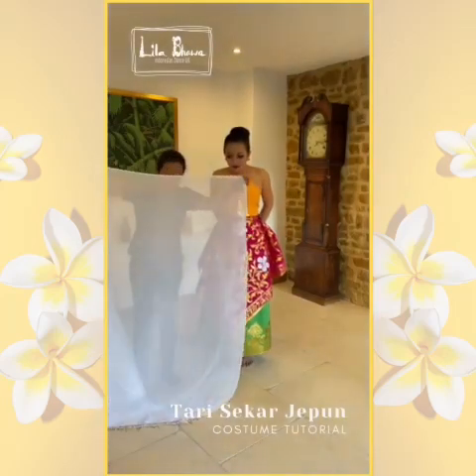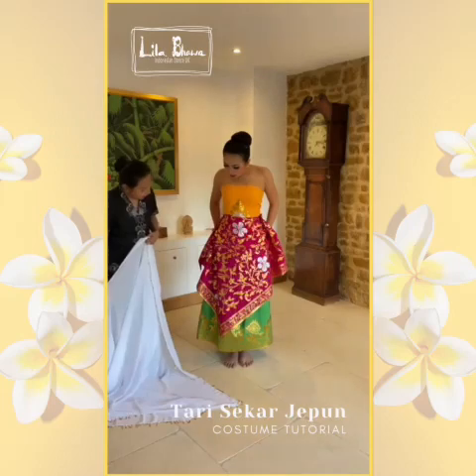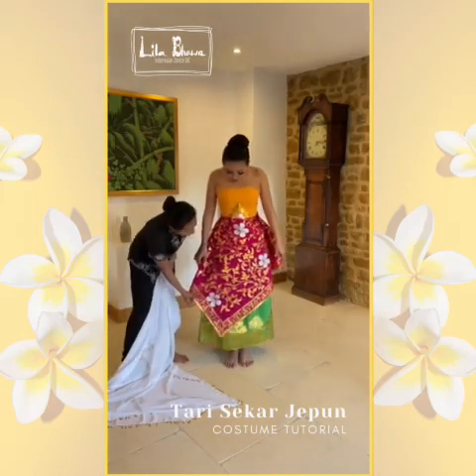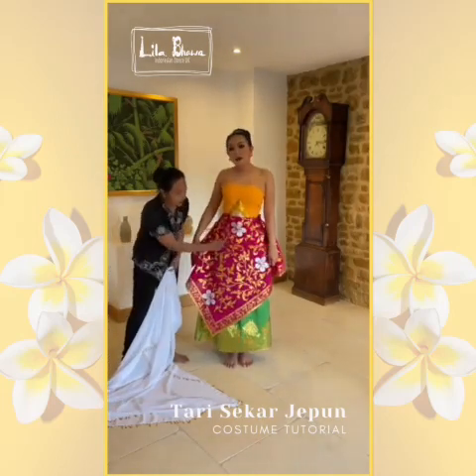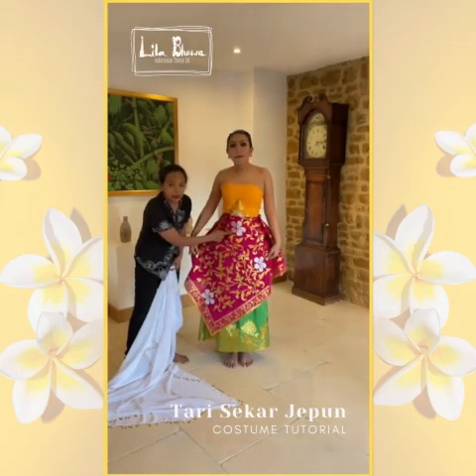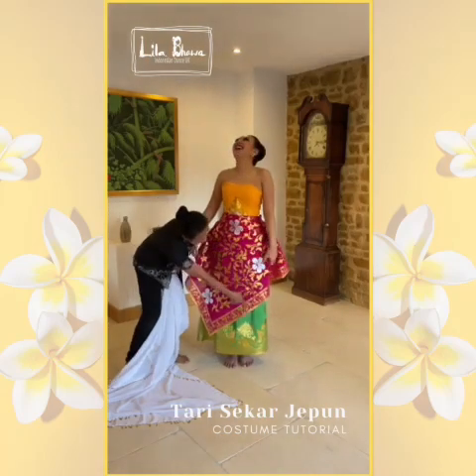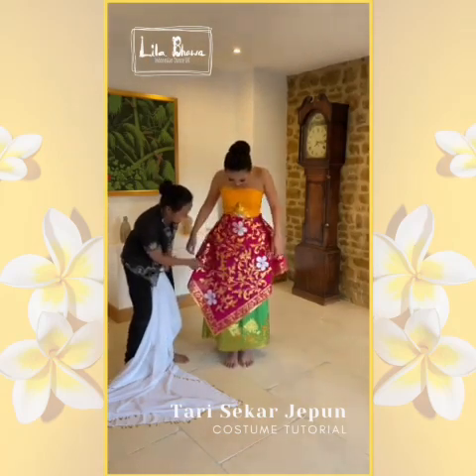This is a Sampur or Selendang. On the pink kaman, the gold paint imitates the Frangipani tree. These are flowers, and this is the tree.